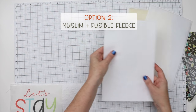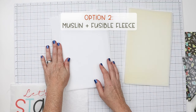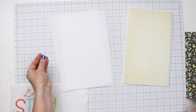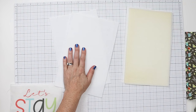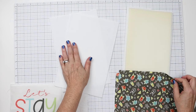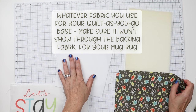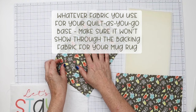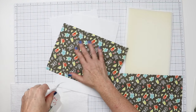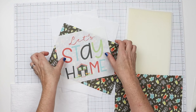Another option is to use muslin and a fusible fleece. One of the reasons I recommend muslin is it's not going to add a lot of bulk to your project. You can also use white fabric, white scraps, or a solid. The thing to remember about using scraps for your temporary base on the inside of your mug rug is to make sure it is not going to show through.